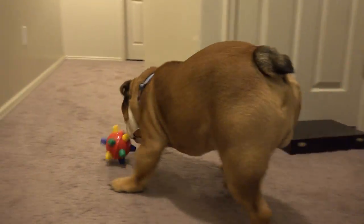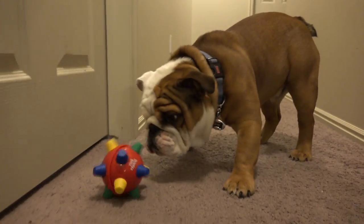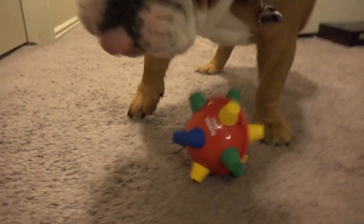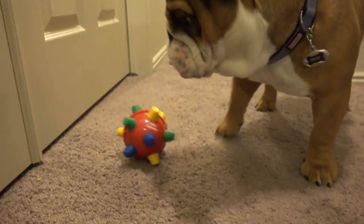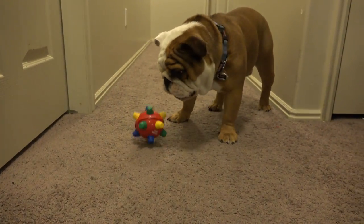He's like, let's see... Yeah, what is that? He's like, what is that? Oh, he's lunging at it now - you've got to pick it up!